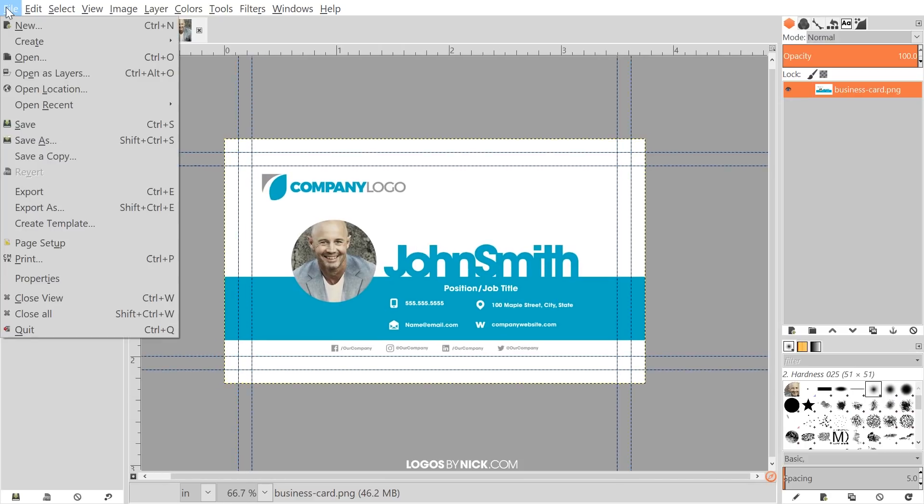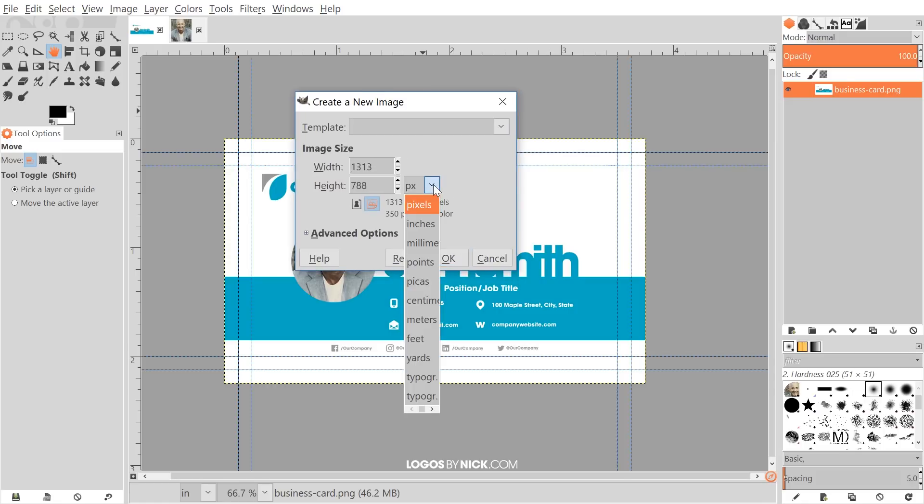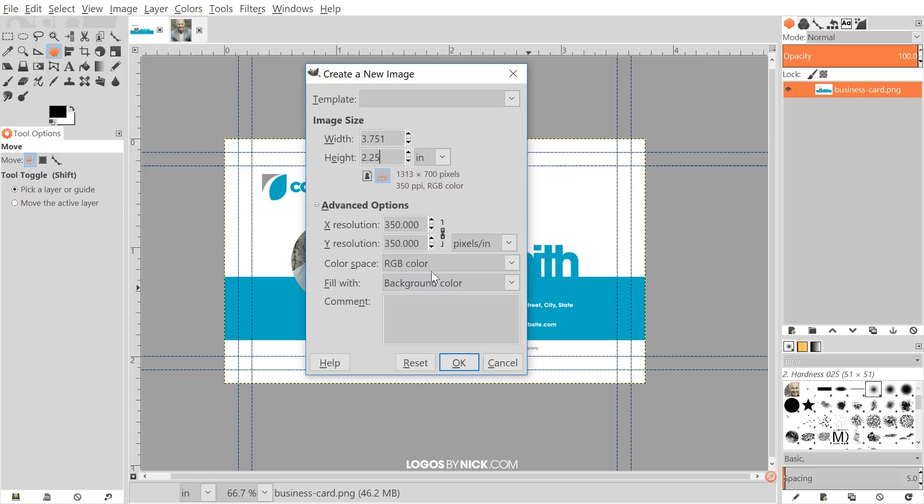I'm going to create a new document. For the size I'm going to set this to inches. The standard business card size is 3.5 inches wide by 2 inches high, but the print shop wants a quarter inch bleed on your document, so we add a quarter inch to each dimension — making it 3.75 by 2.25. Under advanced options we need to set the DPI. Print shops usually work with 300 or 350 DPI; I like to do 350 just to be safe. I'll set both X and Y resolution to 350, then click OK.